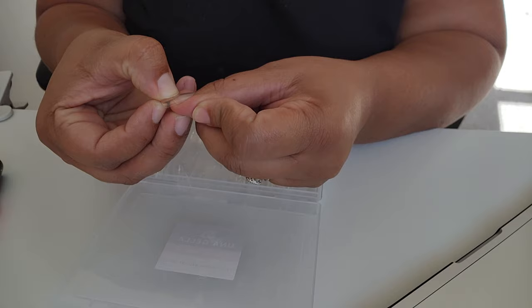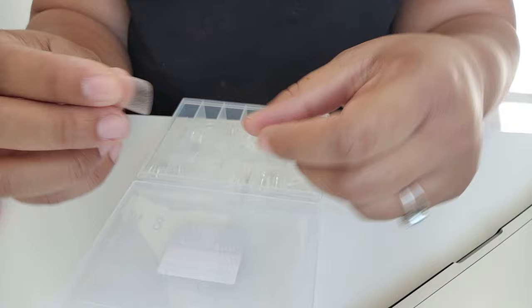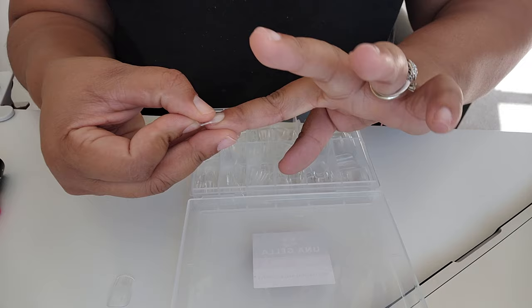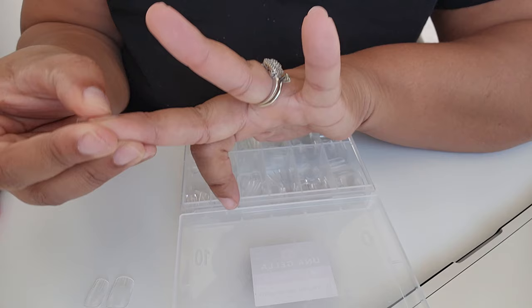Now we're getting into the fun part, which is sizing your nails. You want to make sure they're fitting your nail bed wall to wall, because if it doesn't fit appropriately it will lift sooner than it needs to. Grab the right size nail for each finger. One cool thing about these is that the box is numbered on top and the nail tips are numbered too, so you can see the number inside the nail. Once you find the one that fits, grab two and move on to the next finger.